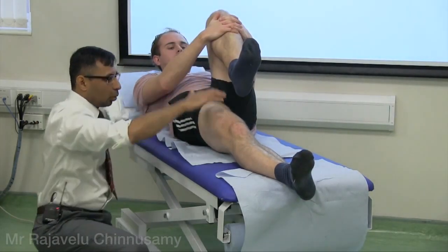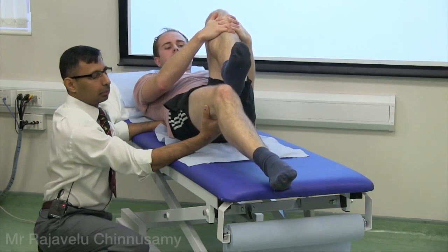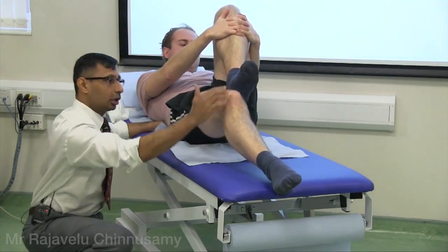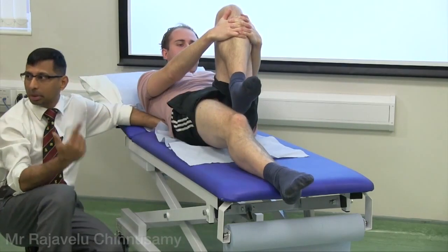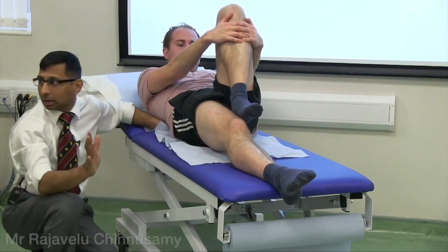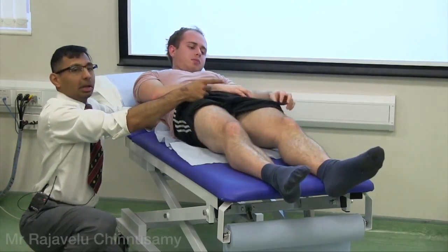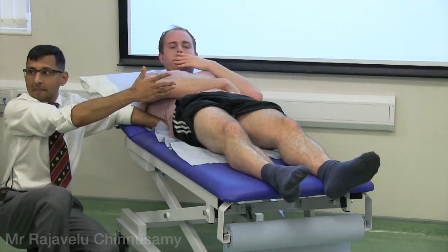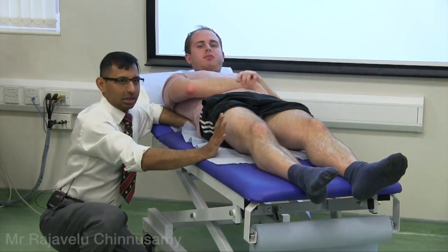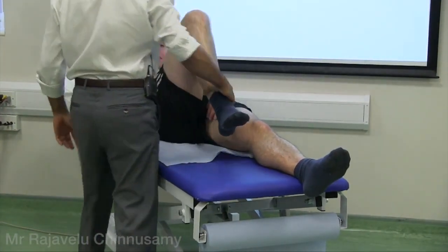Now check if the leg springs up. Look from the side — not from the top. If there is a fixed flexion deformity of around 25 degrees, gently press on it to see the residual angle. The final position reveals a fixed flexion deformity of around 10 degrees. That means there is no extension. Flexion of the hip is around 100 degrees.